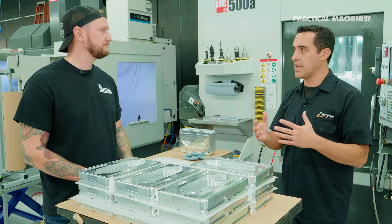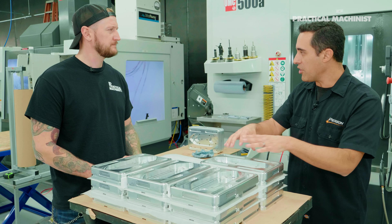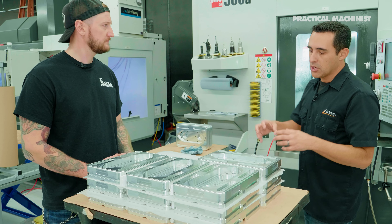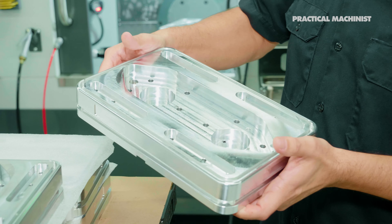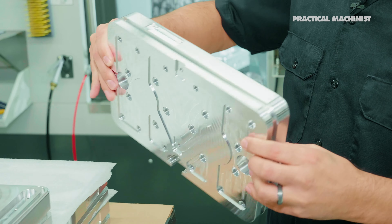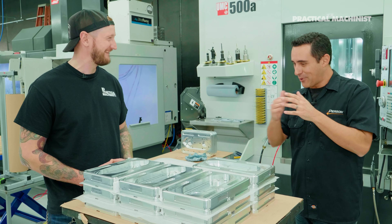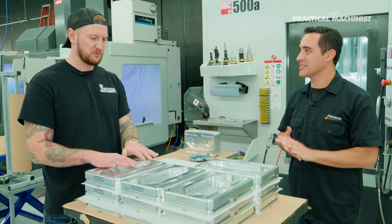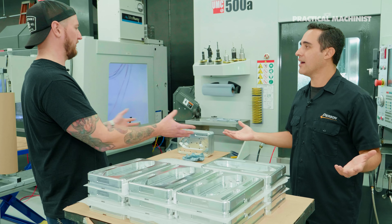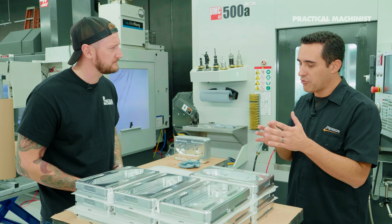Cast iron is also dampening - people say it's great for dampening, but we don't necessarily want to dampen with a small piece of material. We want the machine casting to handle the dampening. So we take that cast iron core, bolt it in with lots of fasteners - more than you'd think you need, like 12 - because we want to transfer that machining energy into aluminum. Aluminum transfers energy really well. Hit cast iron with a mallet - dink. Hit aluminum - it rings out. We want that transfer of energy down to the table.